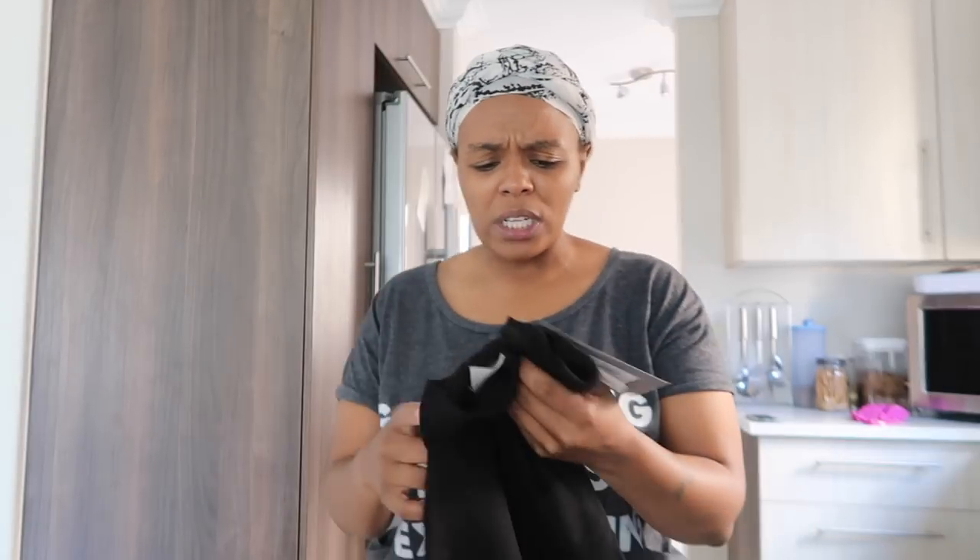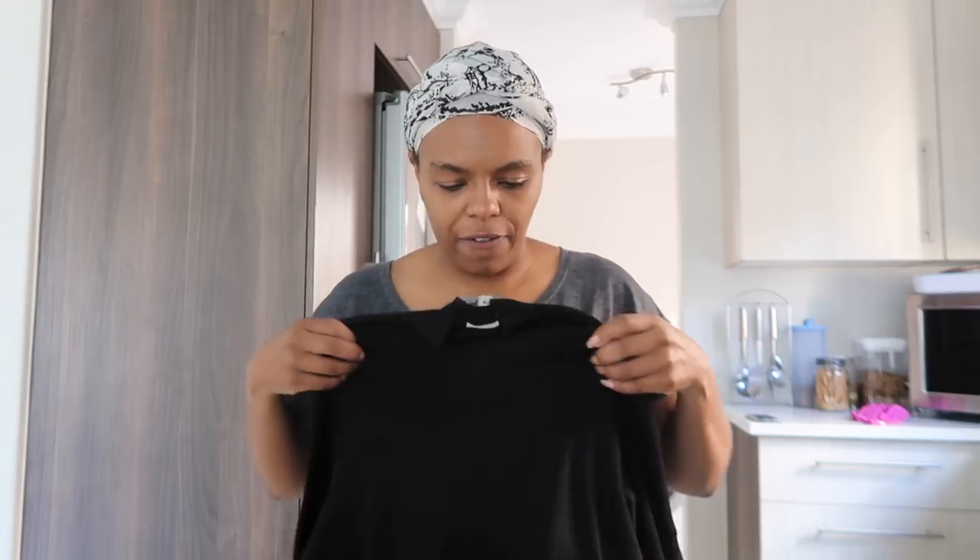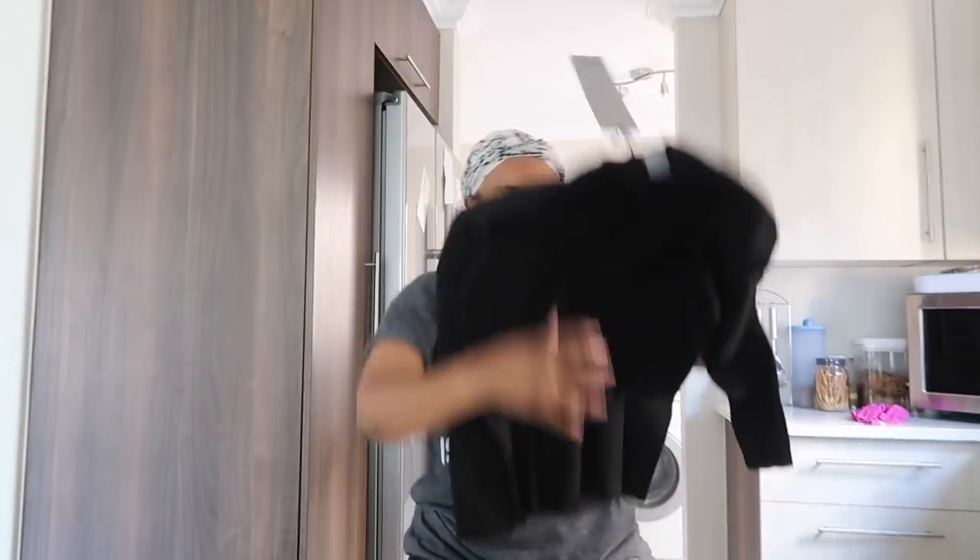There's one more item still coming in — I think it's coming on Monday since it's Saturday today. It's a Libby jacket coming from Cape Town so it'll take a while. And this is a turtleneck jersey from Vera Moda — oh my god, that feels so good. It's black, because black is my thing.